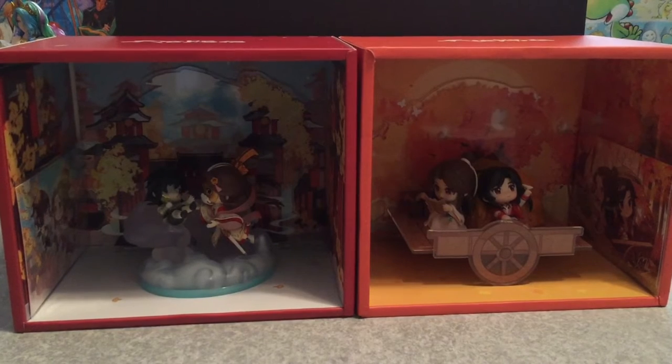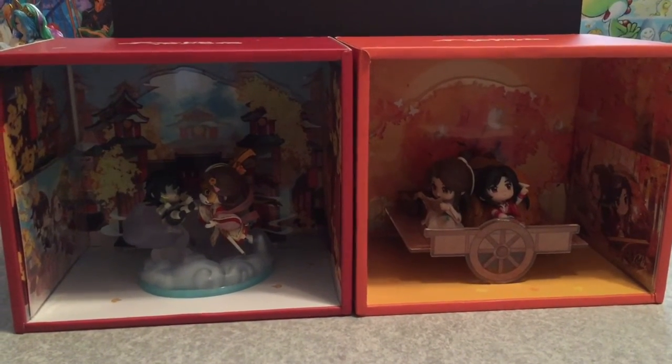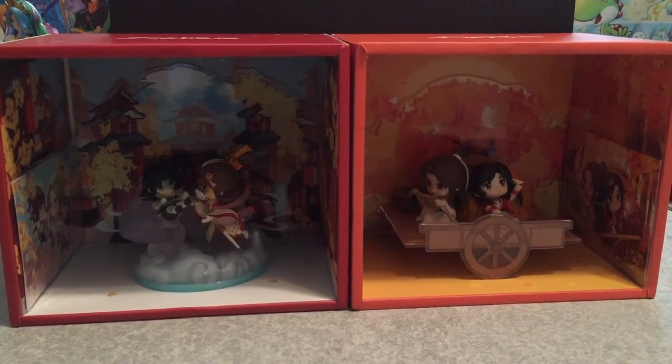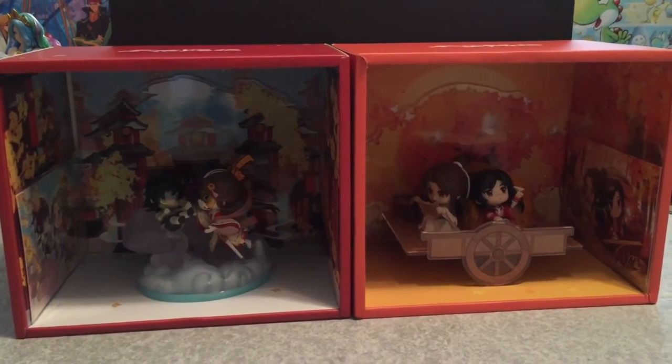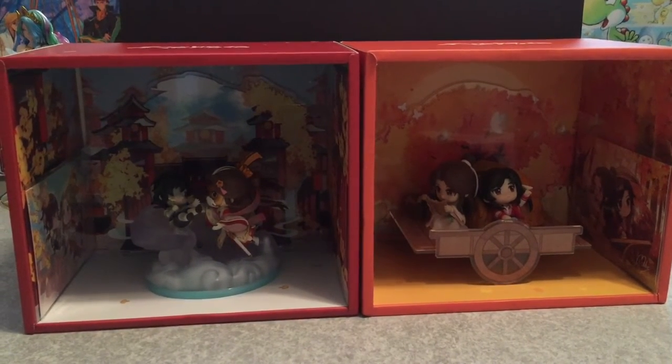Ghost king — my bad, ghost king. So I don't know, I might get the third one or I might not.